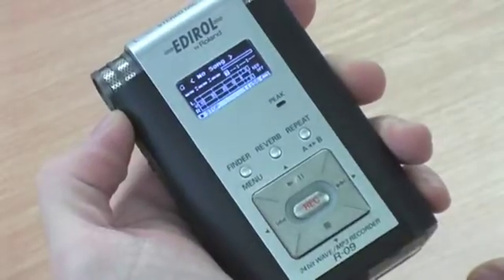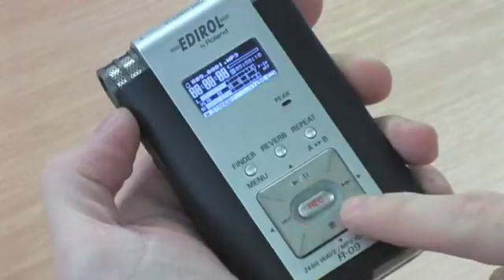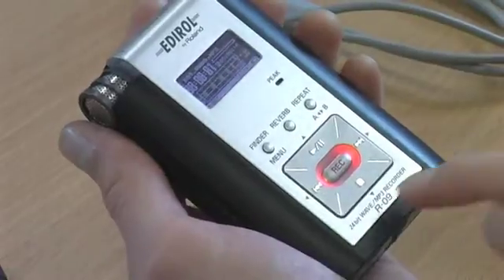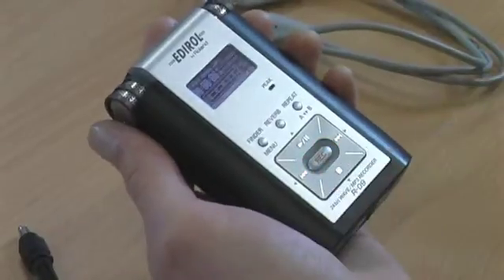Now press the record button on the front of the Edirol recorder. The red light flashing around the record button indicates it is in standby mode — note it is still not recording. Press record again; a solid red light indicates it is recording. Once you have finished your recording, press the stop button.